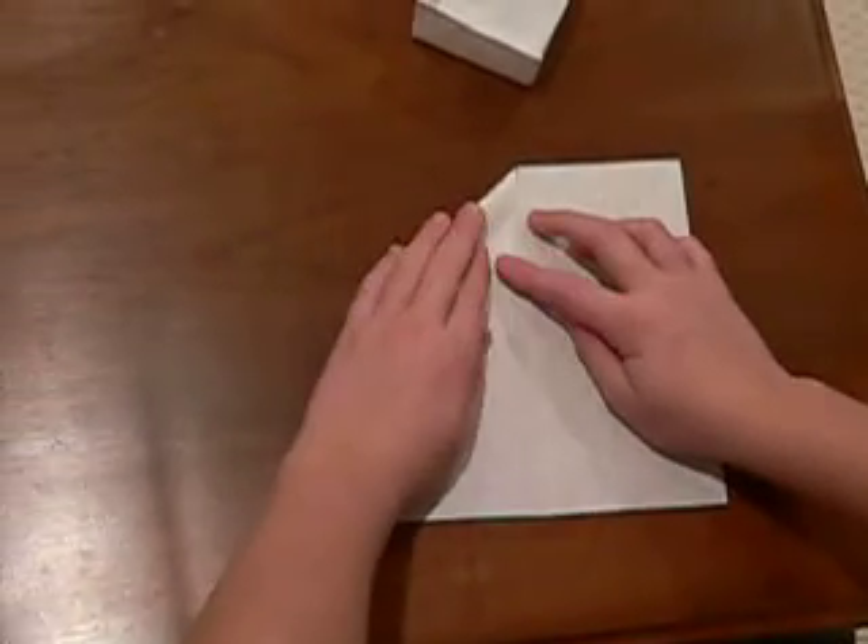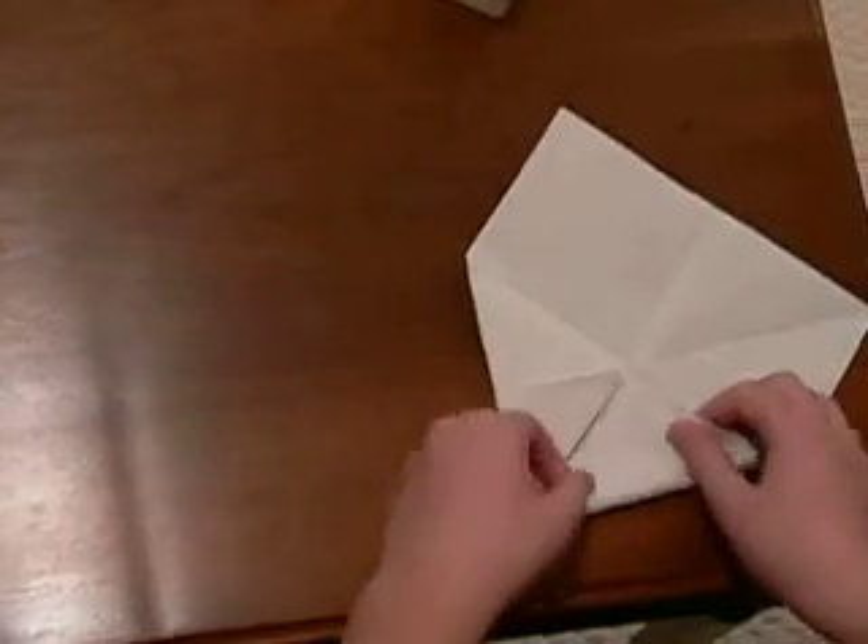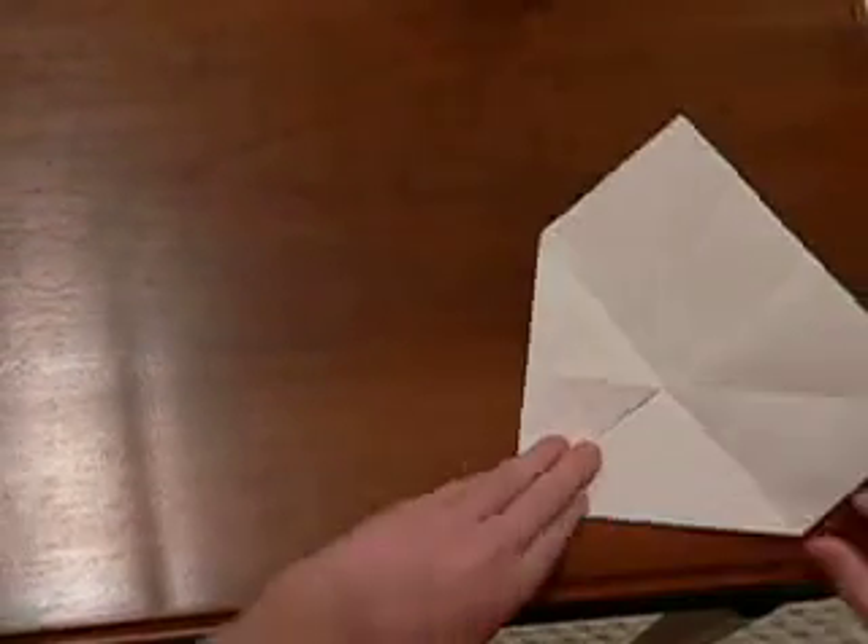You take each corner and put it to the very center like triangles. Do it for each four sides.